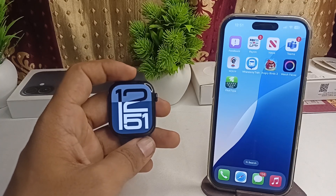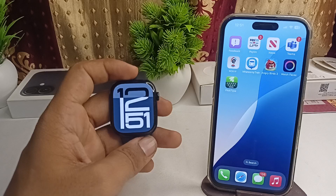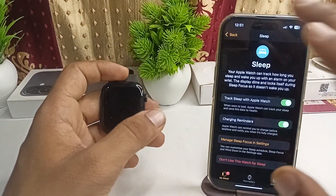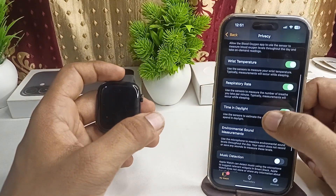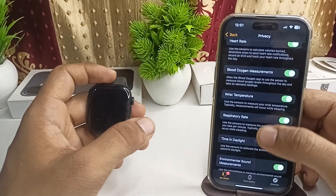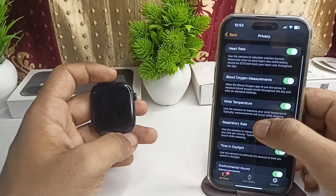To check the body temperature on your Apple Watch Series 10, open the Watch app on your iPhone, then tap on Privacy. Here you will find the body temperature feature — specifically listed as Wrist Temperature.